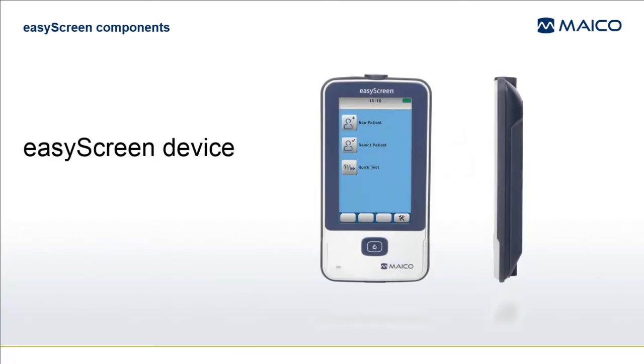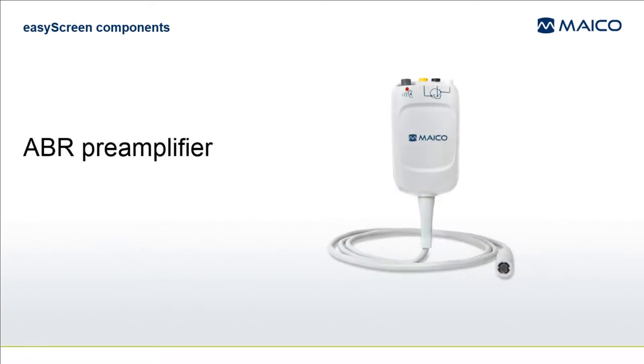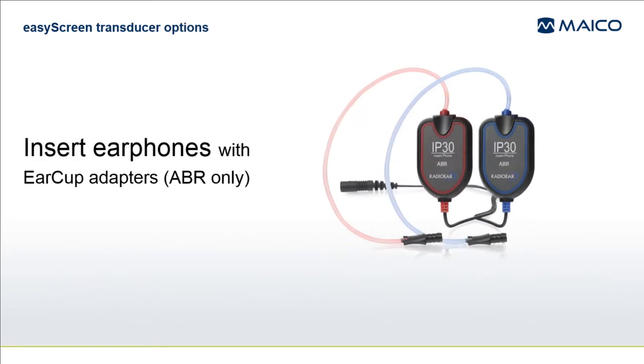Inside the case you will find the EasyScreen device, the charging cradle and its power supply with a variety of plug adapters, the ABR pre-amplifier. You will also find the acoustic transducer that was included in the system configuration you chose at the time of purchase.